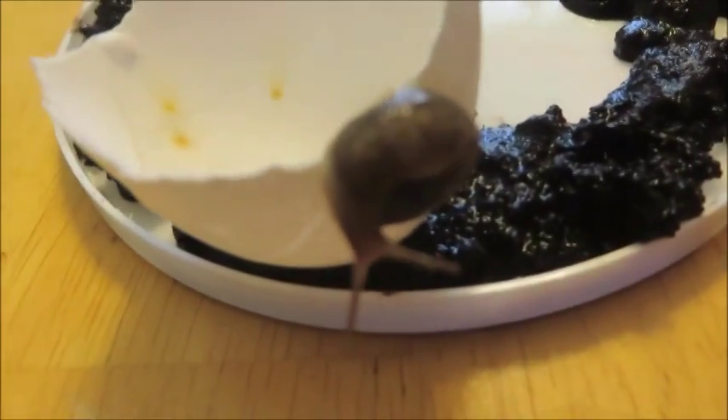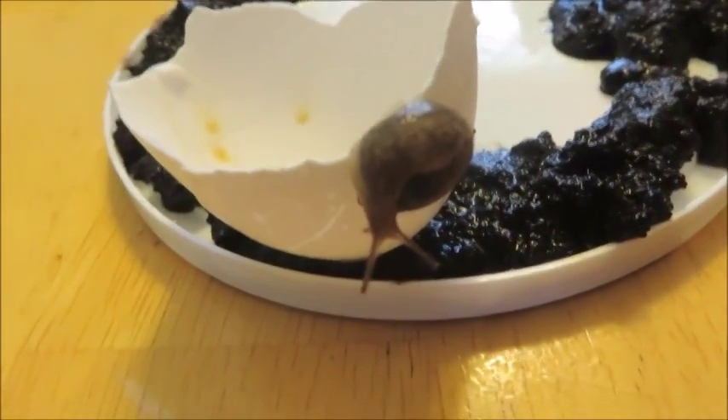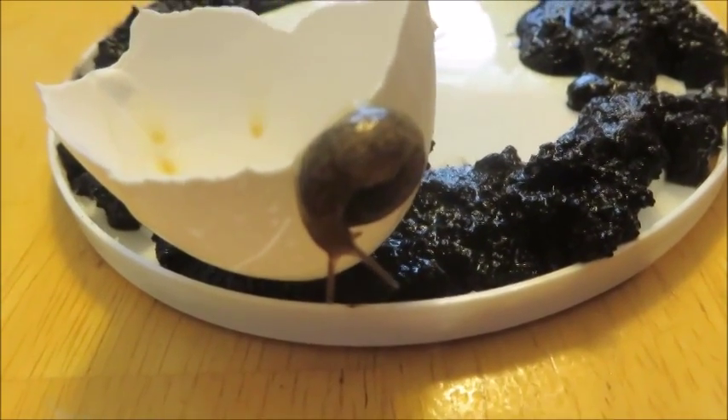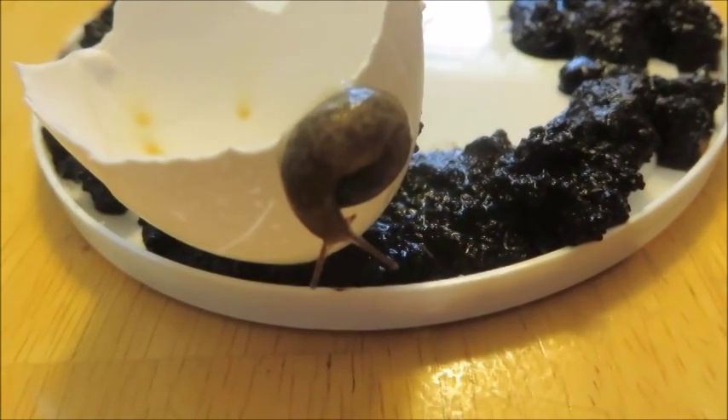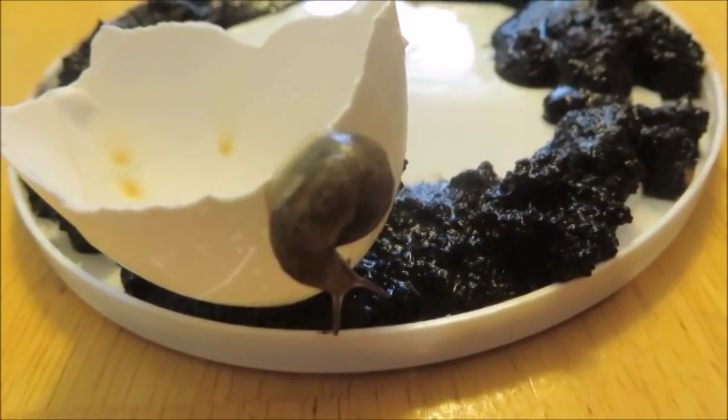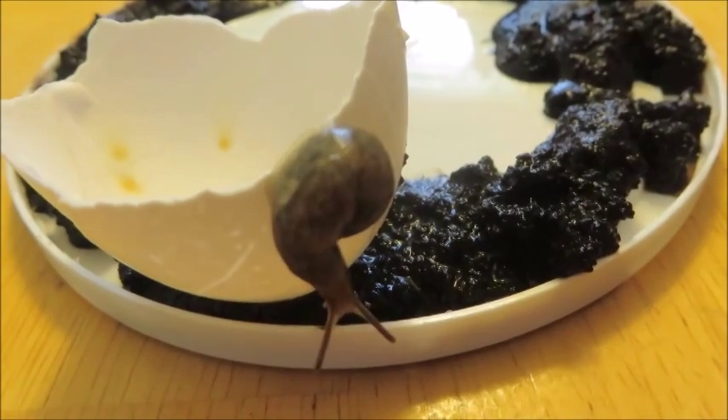I think the only thing that really works — the beer works a little bit — but squishing them definitely works, and probably some sort of slug bait or salt-based deterrent. So all these natural methods seem to just be old wives' tales.